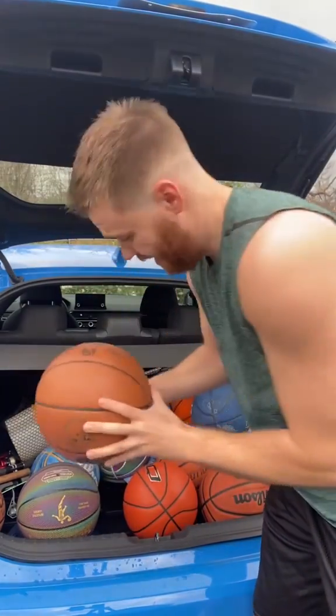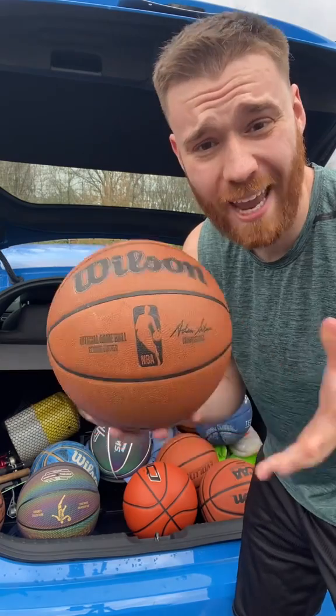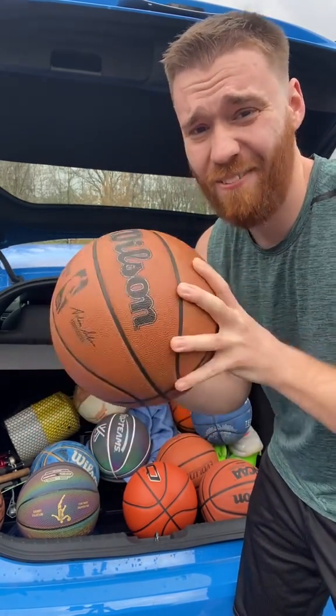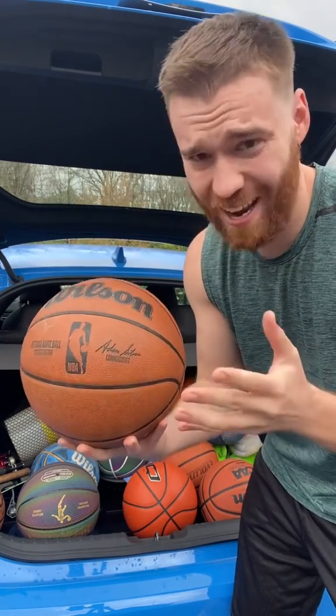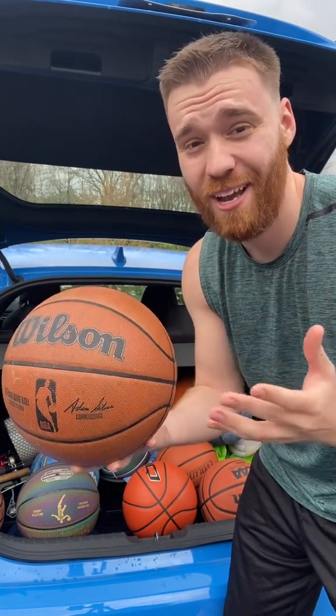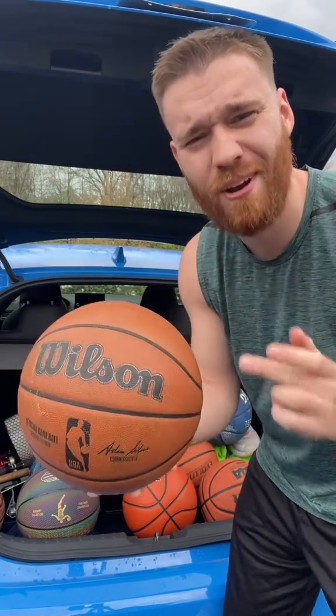Top three, and I'm going with the official game ball Wilson. It's like $250. It's slippery, it feels weird to shoot, but it's the official NBA game ball. It makes me feel like I'm an NBA player. I just feel cool shooting with it. That's why I'm putting it at number three.